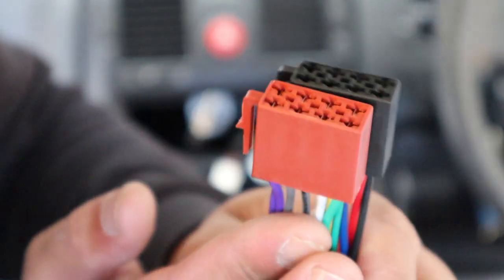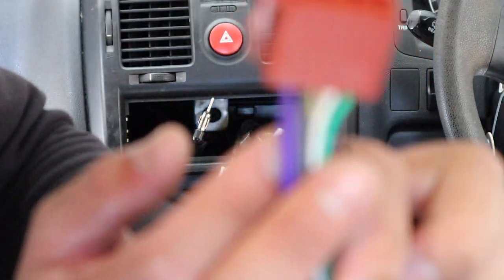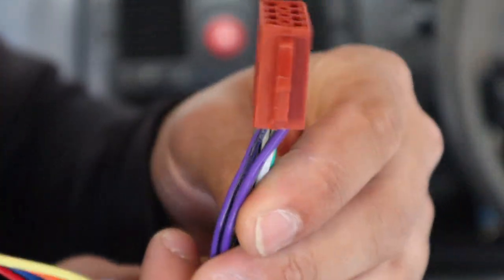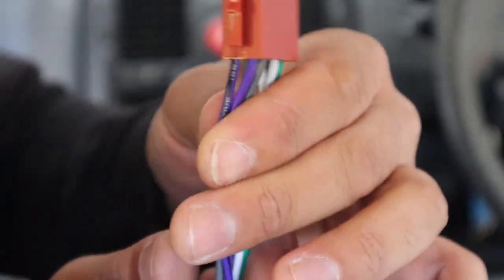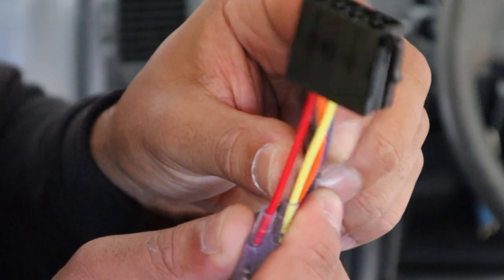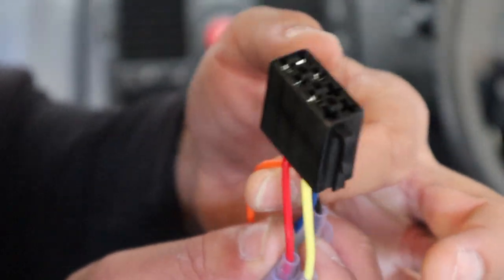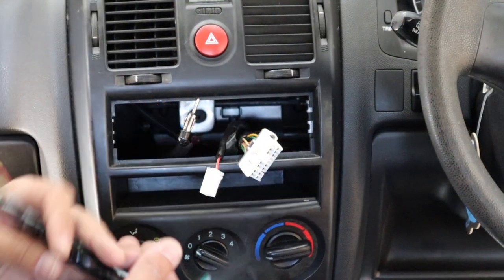I'm going to hardwire it, which I've done in many videos. Basically, you chop the speaker plug, chop the power plug, and then hardwire the Kenwood plug — it's color to color, very easy. Purple, purple-black, and then your colors. We can even use illumination because these single DINs don't have illumination.